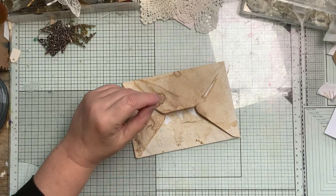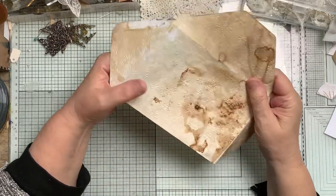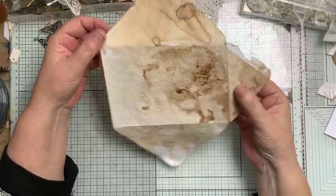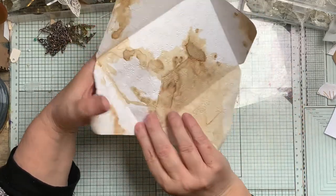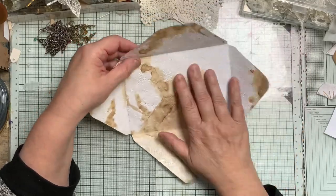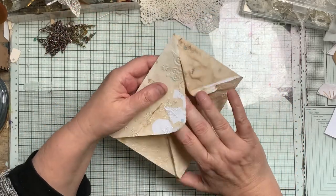All right, hello everybody. This is a little Try It Tuesday. I actually had this envelope left over from last year, and all that was done to it has been coffee staining previously. It's okay but it's not very thick, and it's been dry embossed - put through the machine.